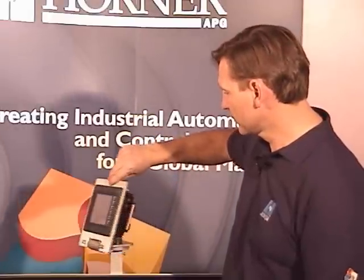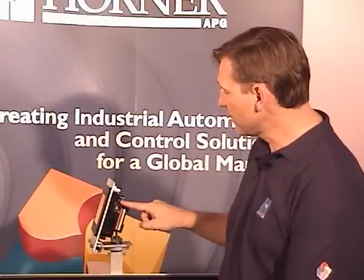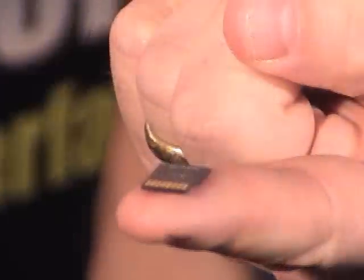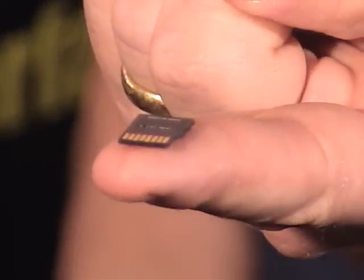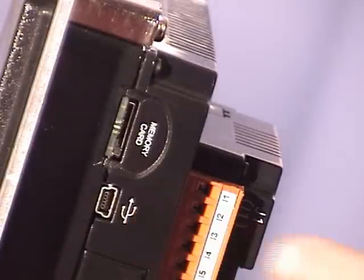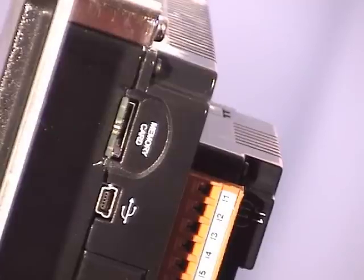Now let's take a look at the right side of the XL6. Here we'll find two additional features. One is a microSD memory slot, where we can store up to two gigabytes of local data, which can be used for data logging purposes or even application files. Also available on the side is a mini-USB port, which provides a dedicated programming port for the XL6, totally freeing up the other two ports for communications.